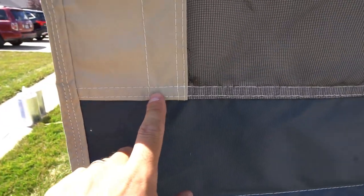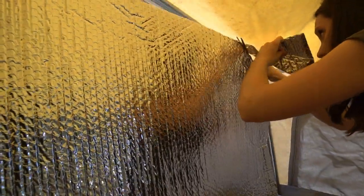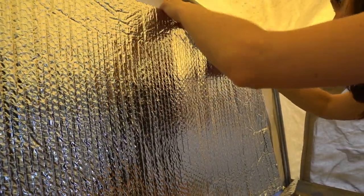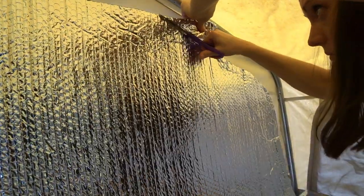For the first one, we're going to do the bunk end. We measured from single stitch to single stitch — that way there's a little bit of overlap. For this particular camper it's going to be 71 inches. So we go over to the Reflectix, measure off 71 inches, square it off and cut it. I'm holding it down with my left hand so it doesn't move. The first cut can be a rough cut, and once the majority of the excess is out of the way, you can go back and clean up your cut lines.